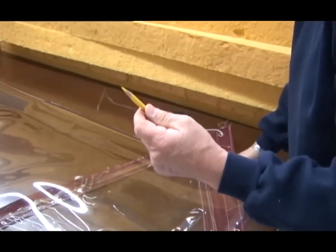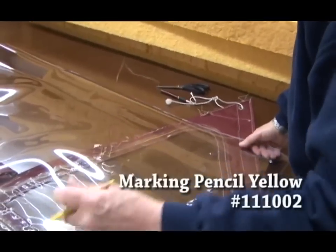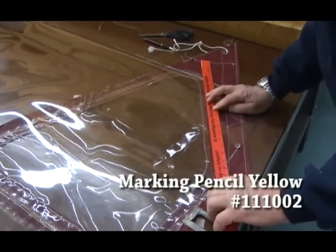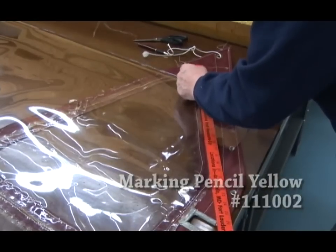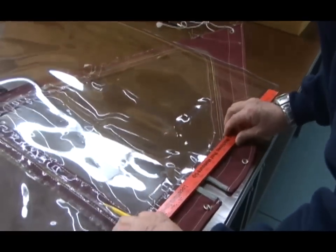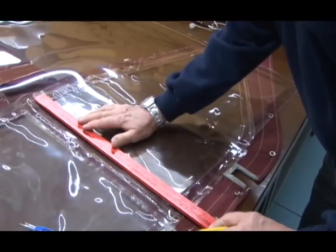I'm going to use a chalk pencil to make my marks. I don't have to be terribly careful here. Let's put some lines down - I can use the edge of the fabric for that.